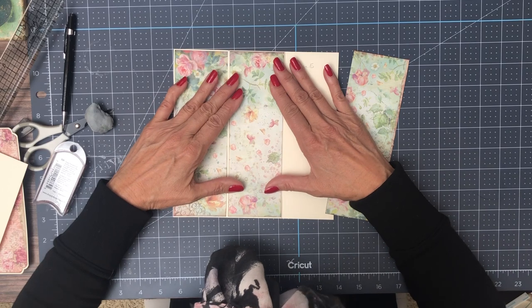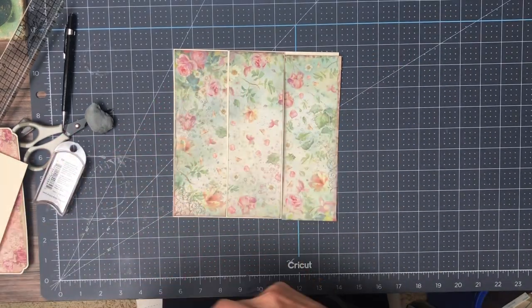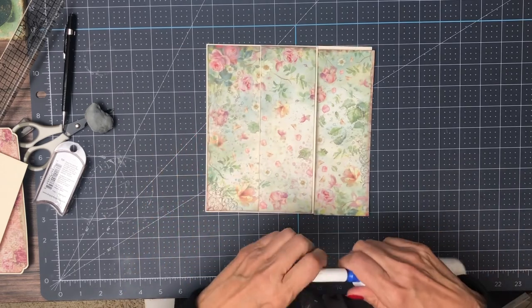So I'm going to put the centerpiece in first. I do like to have the color there so I can see the edges. And it appears that I've got everything inked, so this is going to go super fast.